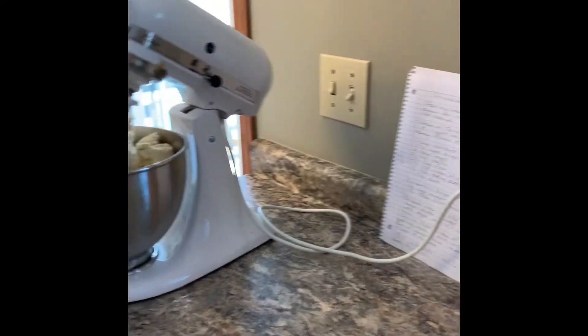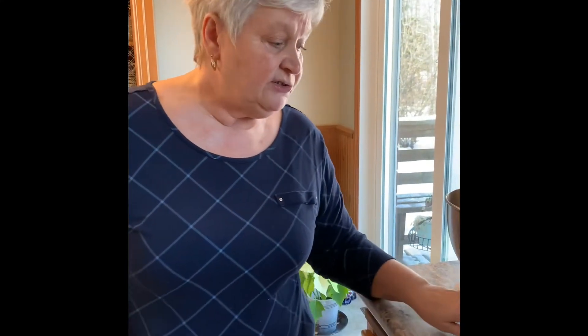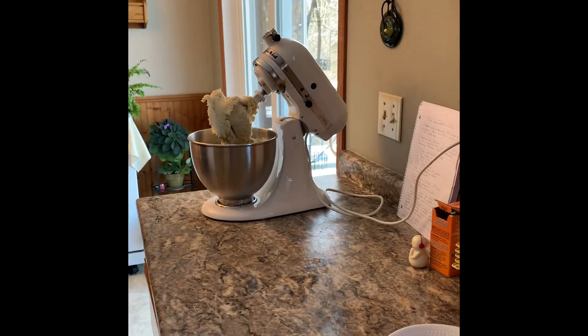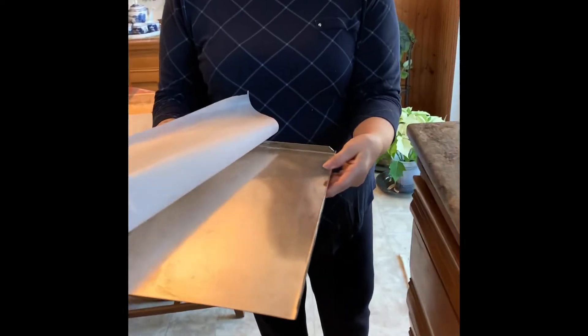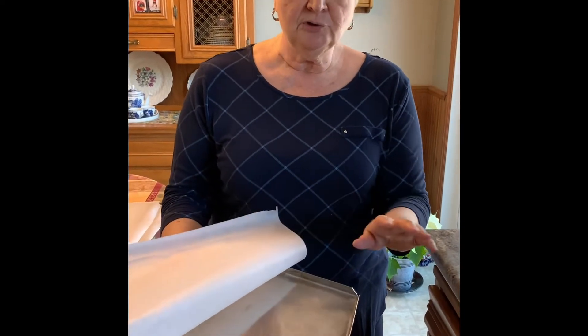I've just washed my hands — the best practice is soap, water, and 30 seconds. Lather them up good, make sure you do your nail beds, dry your hands, and then you're ready to go. For these cookies I've prepared some baking sheets — these are a very old baking sheet made out of stainless steel that my husband made, but they hold the heat well and your cookies don't burn.